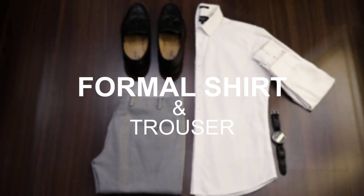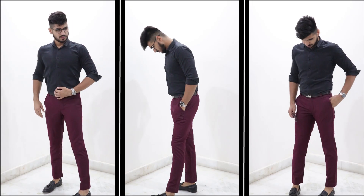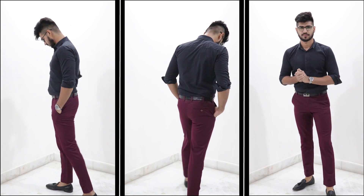Starting with number one on my list is a formal shirt and trouser. And believe me guys, it looks super fine and crisp, but only if you make a little bit of changes with the outfit. The first thing you got to do is play with the trousers. Instead of going for a very basic color like blue or black, choose an unusual color like maroon or green, or maybe a patterned trouser. It totally depends upon you to choose what looks best on you.